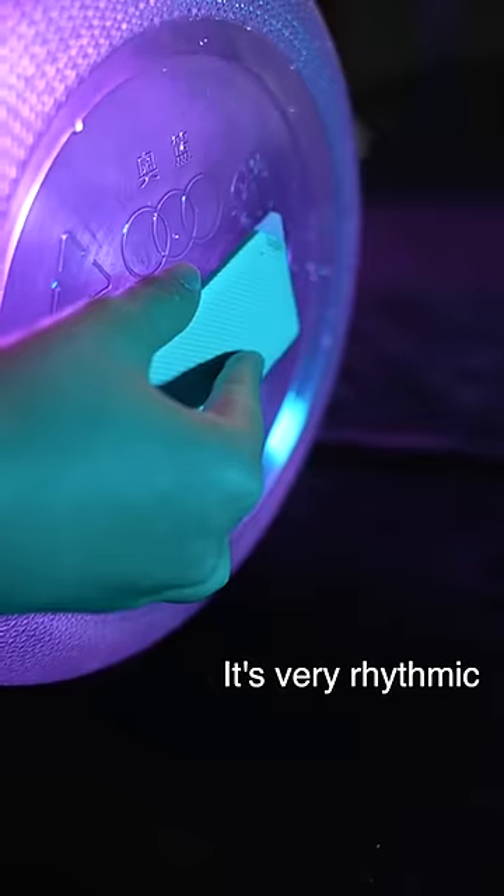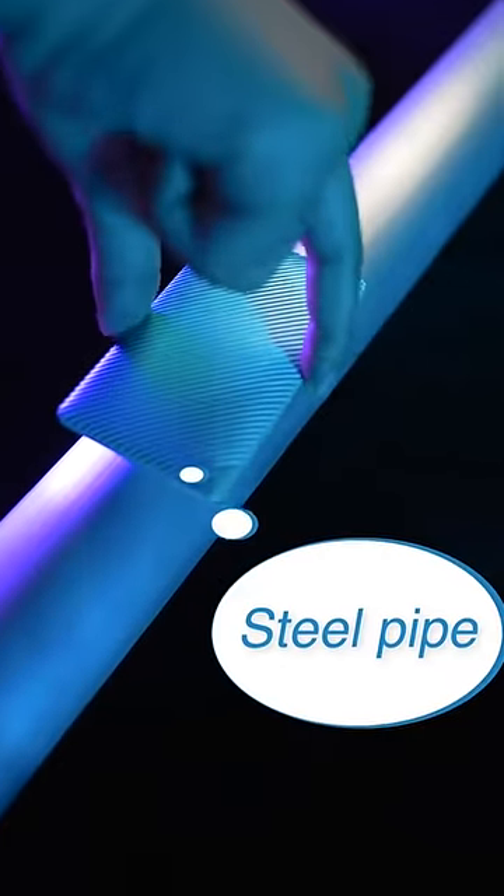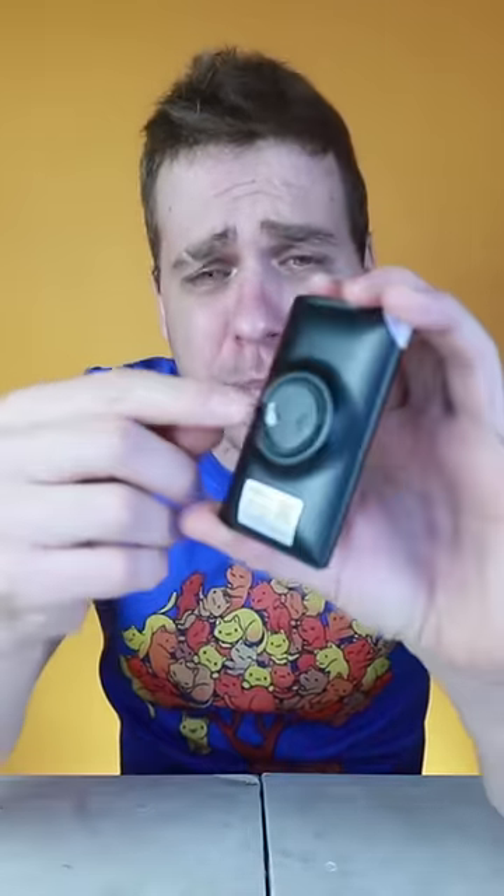You can place it on any surface you want, like wood, a board, glass, or a box, and it will transform that into a speaker because it transmits waves and vibrations through it, which get amplified and turn it into a speaker. Indeed, it's truly fascinating.